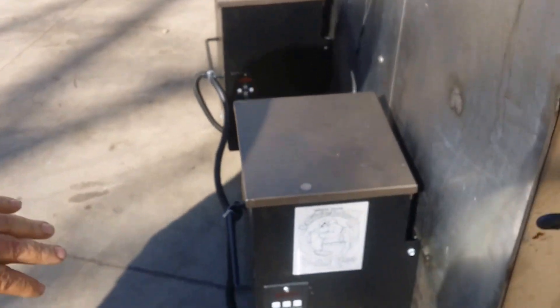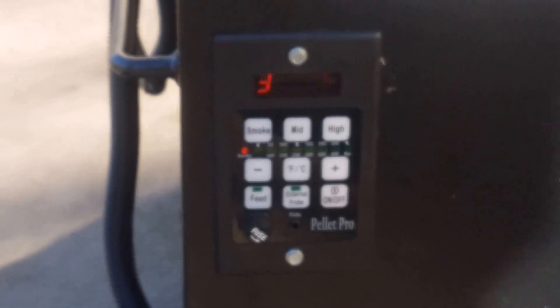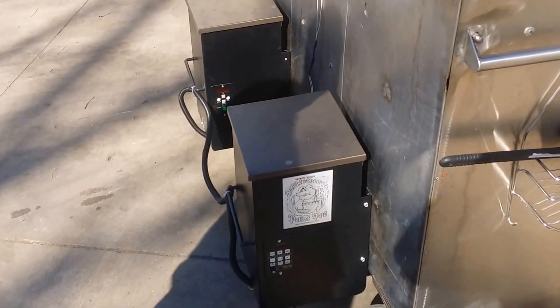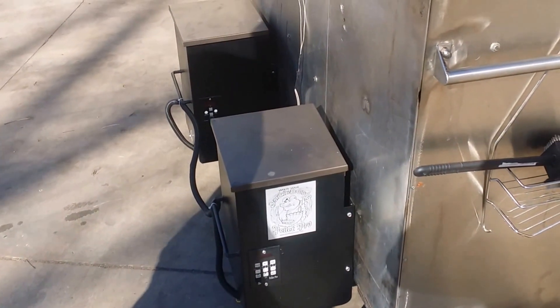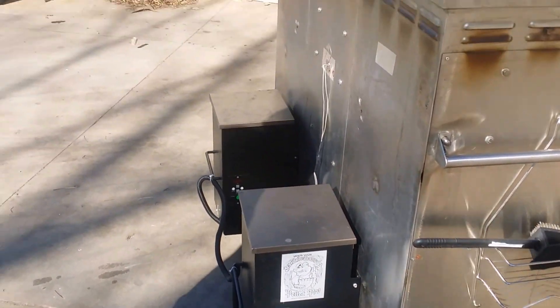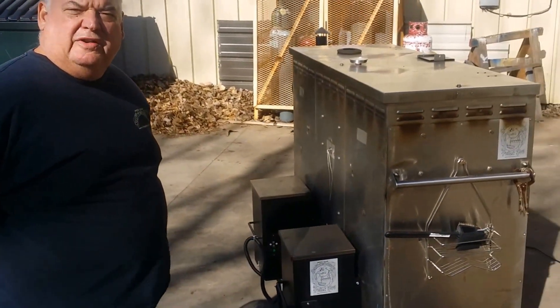This is with the new controller on here, and we have it pig-tailed into the other hopper assembly with one probe. You can see it's awful windy, and it's working very well. I'm really happy with the new controller and how it holds the temperature.